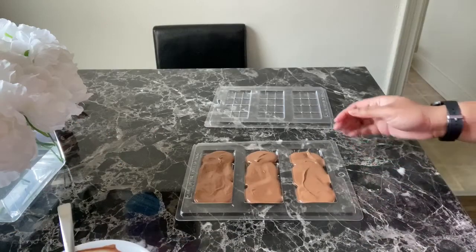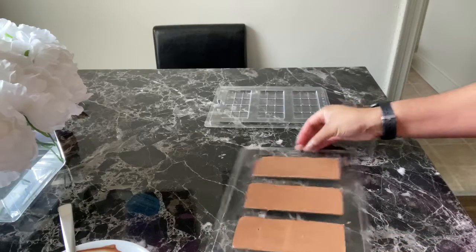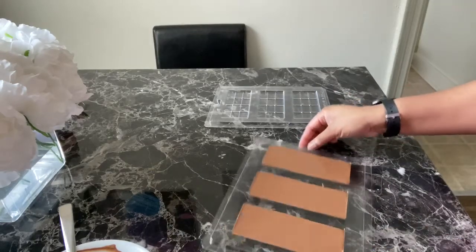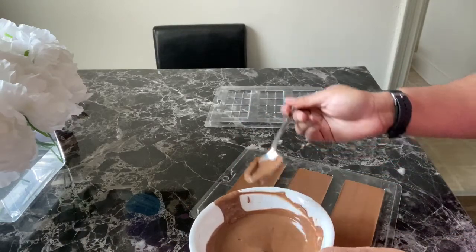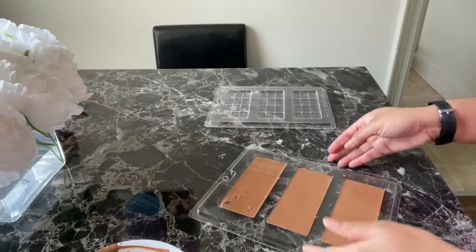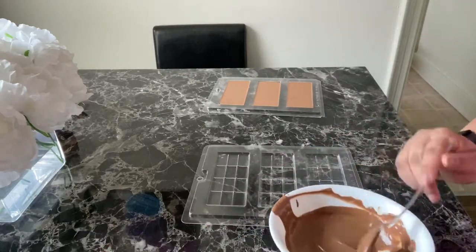This seems like a good time to say — make sure you subscribe to my channel for more desserts and all kinds of things on here. So next, I'm going to tap the chocolate into the mold. The tapping spreads out the chocolate you spooned in and gives you that even surface that a candy bar deserves — no bumpy chocolates over here. If you feel your ends aren't even, just spoon in a little bit more chocolate to make sure the bars are level.